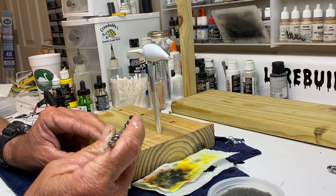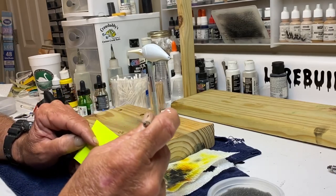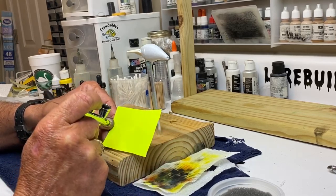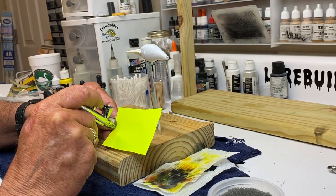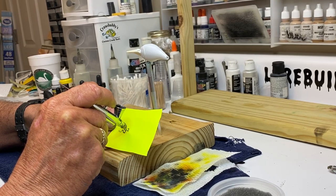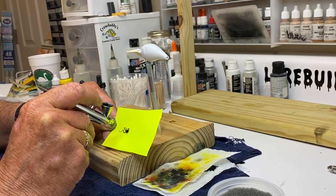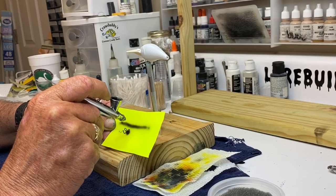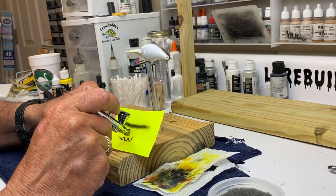When you use your airbrush — a dual action airbrush — you push down and pull back for your paint. It's best to just get a piece of paper and see what it's going to do. For a fine line, most of the time you get close and you can put in your lines or whatever you want to do. The further you pull back on that trigger, the more paint you're going to get. You can go wide by pulling back on the trigger; you want to go narrow, just get closer.